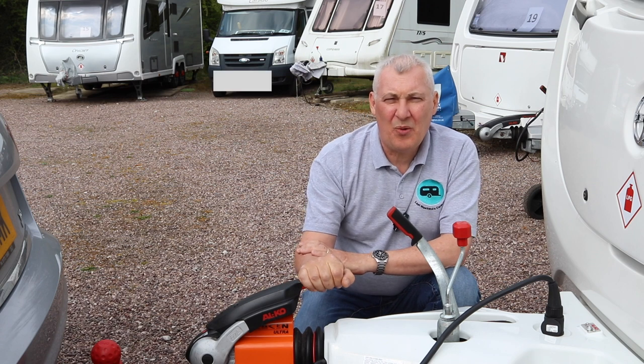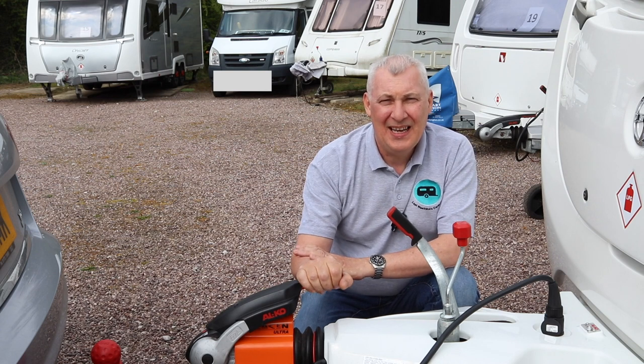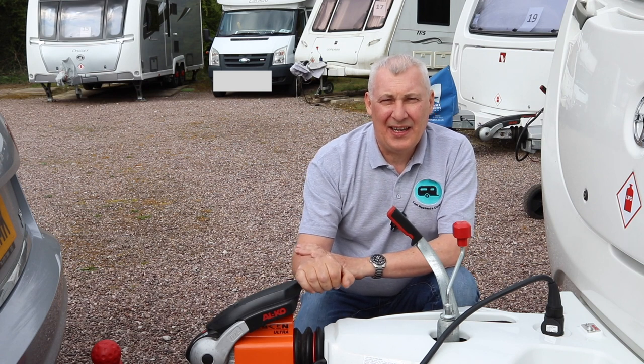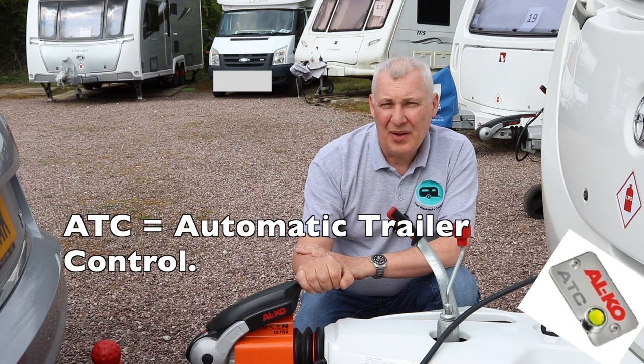A couple of weeks ago I was up at the storage yard preparing the caravan ready to go away. I did all my usual checks, cleaned the van and the inside, and decided I was going to check the new tow bar out by hitching it up. I was quite surprised to see that the ATC did not fire, which is unusual because it makes quite a significant noise and there is also an indicator light which turns green.